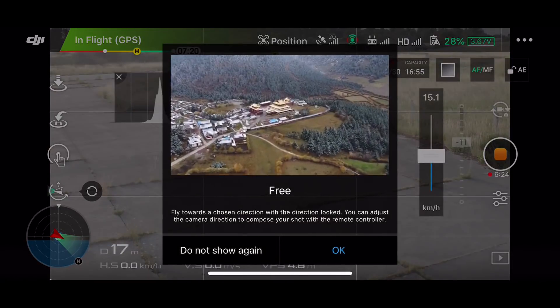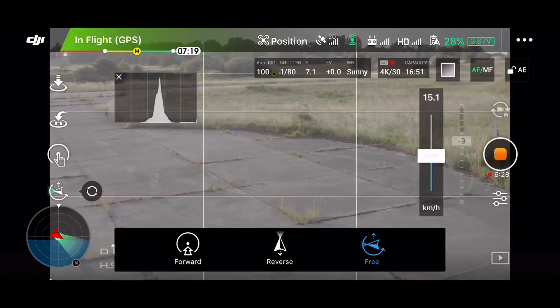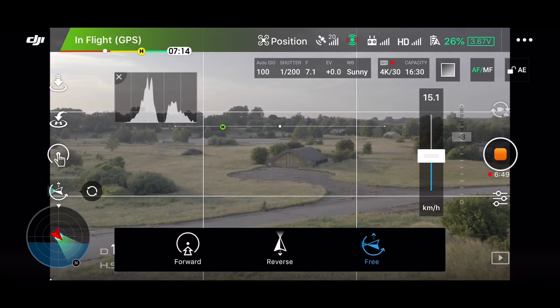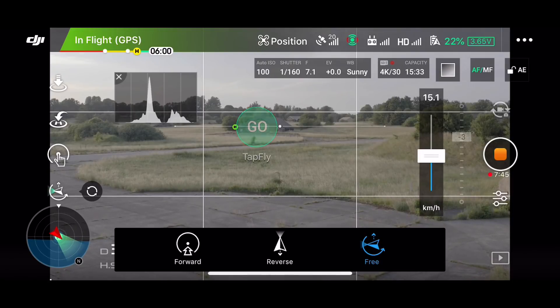The most interesting thing is the free flight mode. The idea with this flight mode is basically a little bit like course lock: I set the course where it's going to fly and then I can operate the drone independently of the flight direction. Let's point up the camera — there's a bunker over there, let's take that one. So now we are pointing towards the bunker and then I'll turn the camera so it actually faces me, but the drone will continue to fly towards the bunker.